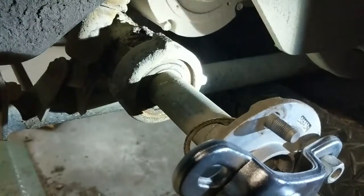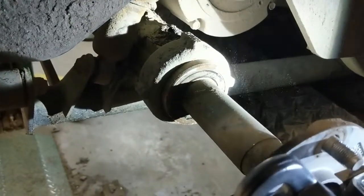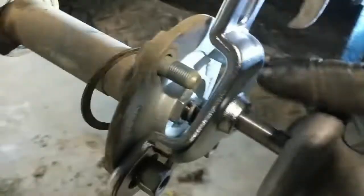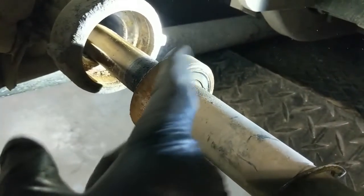So you basically warm up the aluminum around the outside and then take your slide hammer and give it a few pulls - just like that. Then disconnect your slide hammer and you can pull that shaft right out, and then we can get started working on removing that bearing.